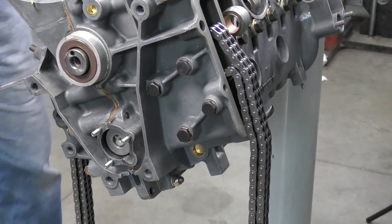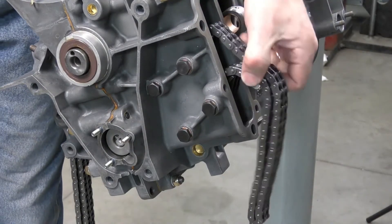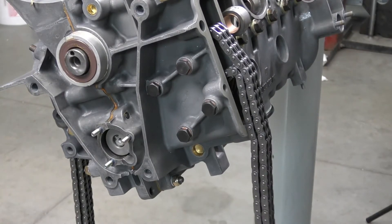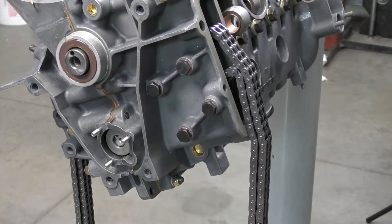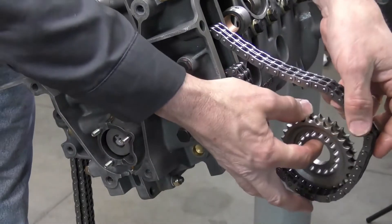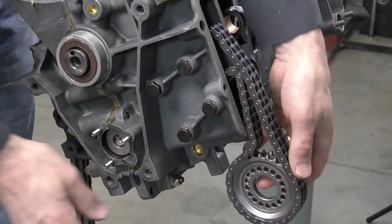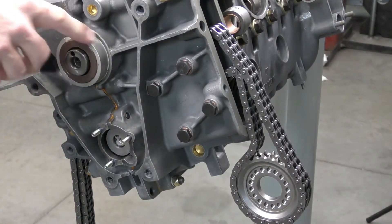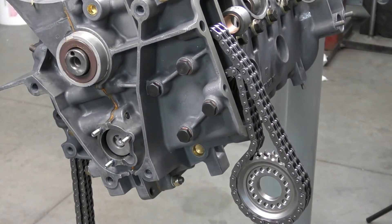Now that we have the chain rails in place, we just want to make sure that the chain is engaged on the intermediate shaft. I also want to take one of my camshaft drive wheels and install it in the chain, letting it hang outside of the engine block. This allows us to rotate the engine over and keeps the chain rolling around the intermediate shaft, stopping the possibility of the chain wrapping around itself and getting locked up inside the case, which could damage the chain or the case.